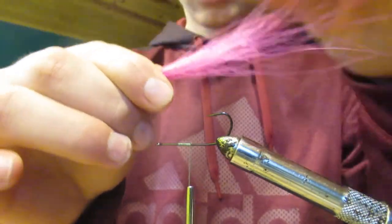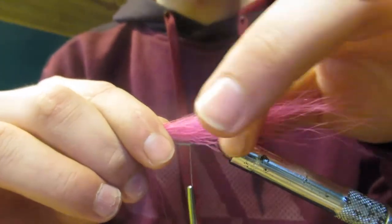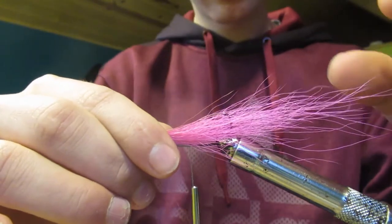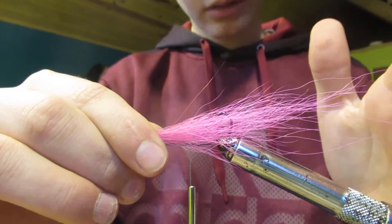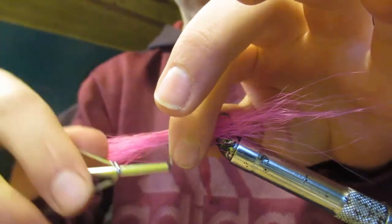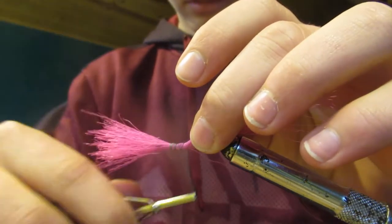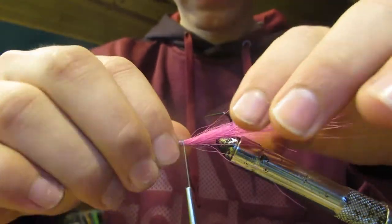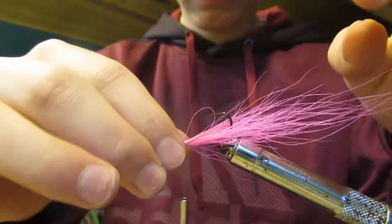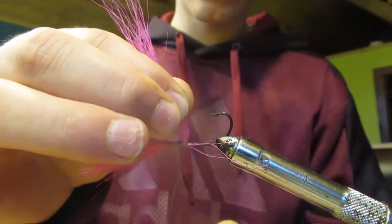We're going to place the hair on top of the hook, and the sharp part of the hook should basically split the bunch of hair in half. We're not going to make it too far backwards — just about so the end of the hair is three or four inches off the end of the hook. Then we're going to make a couple of loose wraps first, and then tighten it down. I'm now going to place a couple of wraps behind the hair so it stands up a little bit.